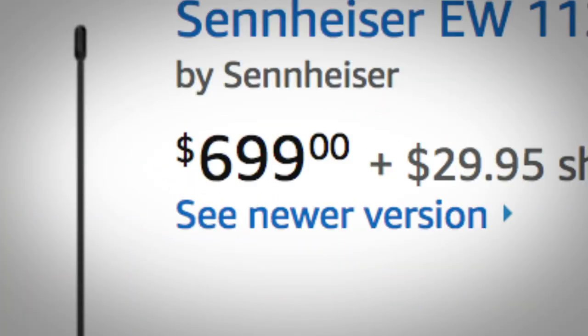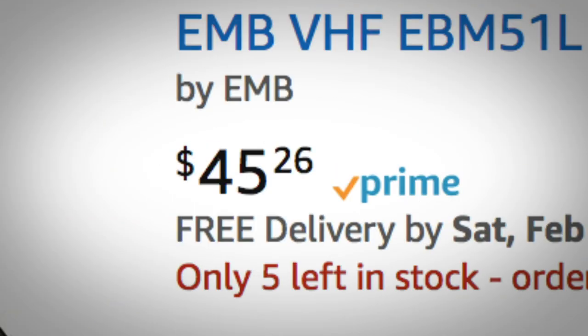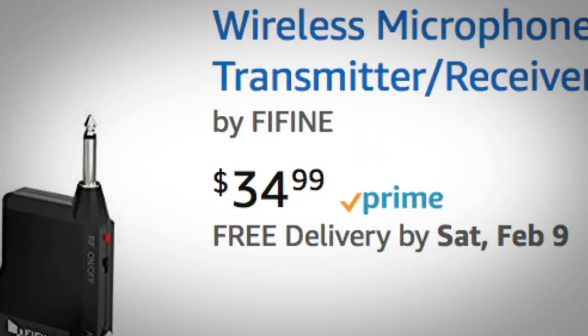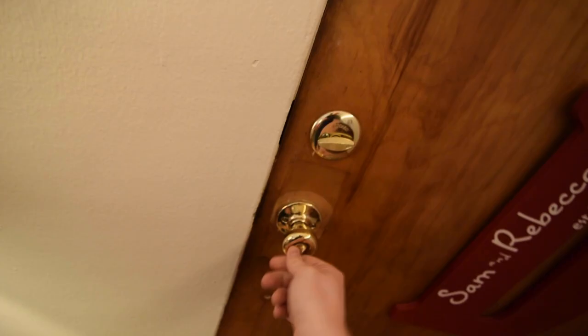That's a bit more than I want to spend. Getting closer, but... okay. Three stars and 31 reviews? Well, what about this one? Four stars and 327 reviews? Oh, hotdog!